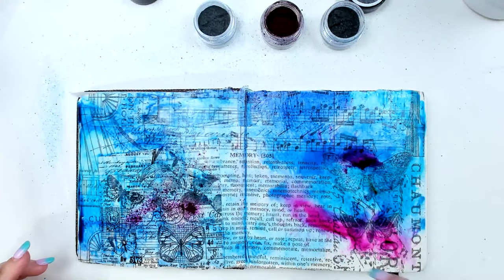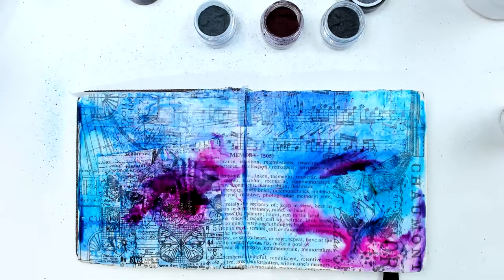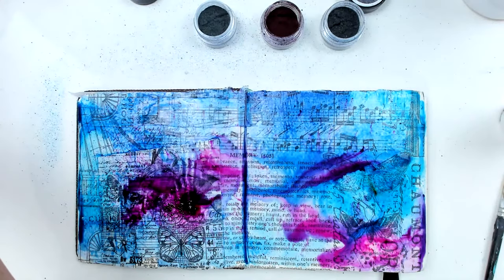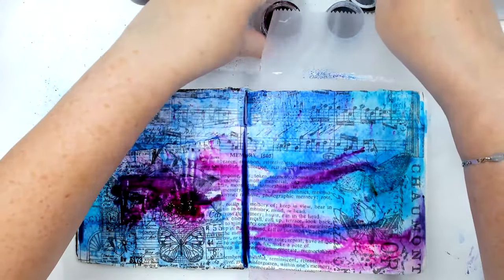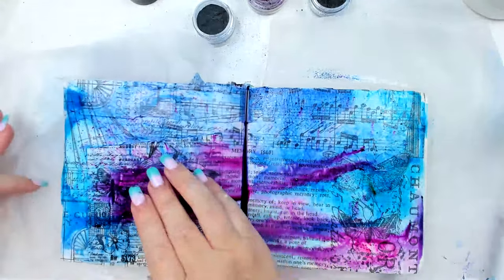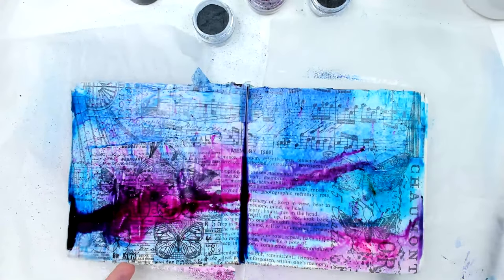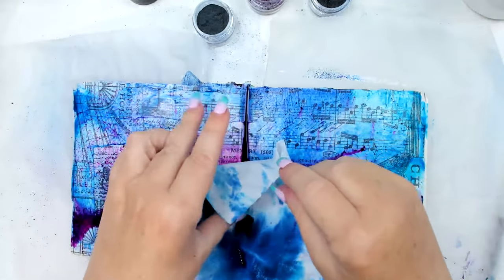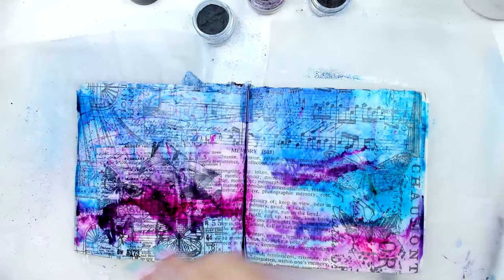I'm going to add a little bit of the fuchsia color because I really like how the purple looks. The fuchsia adds some really nice effect, and when it mixes with the blue it turns into a really beautiful purple. I realized I should have put a paper behind — I always forget to protect the edges — but I don't really mind if they get mixed with other colors.